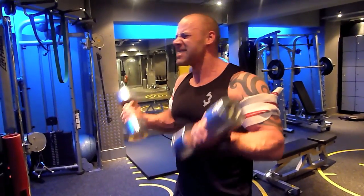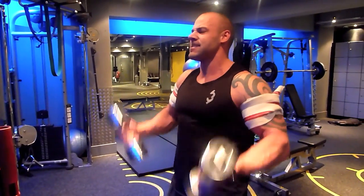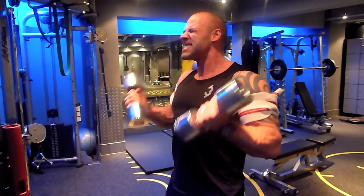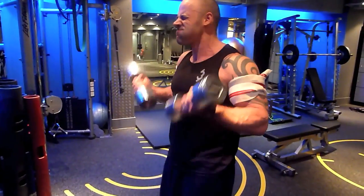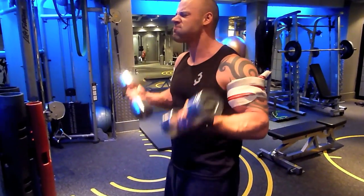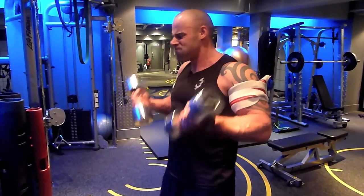Good James, 5 more, come on, big squeeze. This is the second set of 4 — after this another 30 seconds rest, followed by 2 sets of 15. Nearly at set 3, another 15. Come on James, get the arms straight. Good, big squeeze at the top.